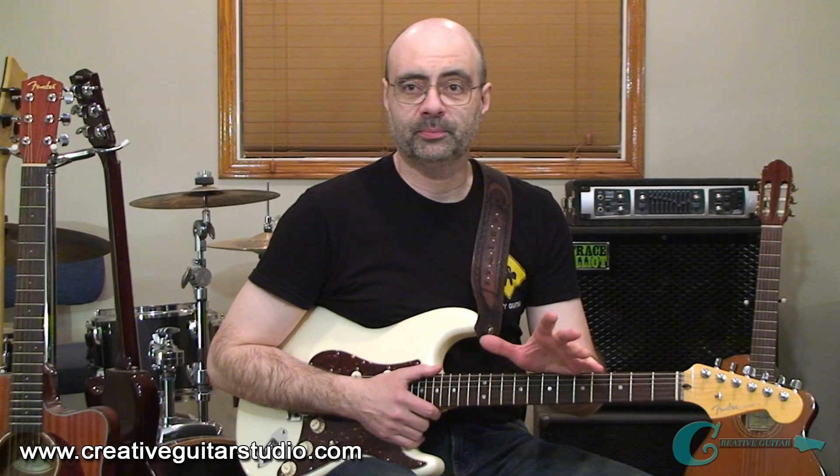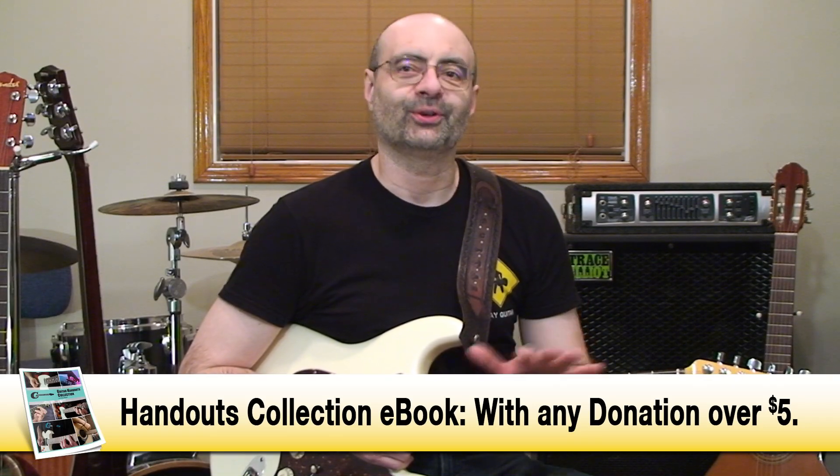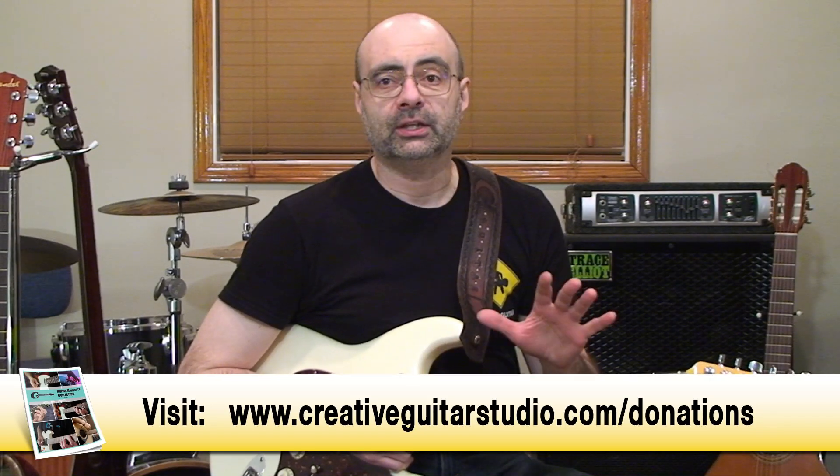That exercise you just heard me play allows for every single note to be performed along the span of the entire guitar in a structured and methodical way. So when you have a system like this to practice, you'll perfect the note names and their locations. In this lesson, I'm going to show you how to play that exercise and how to use it to improve your knowledge of where every note sits across the neck.